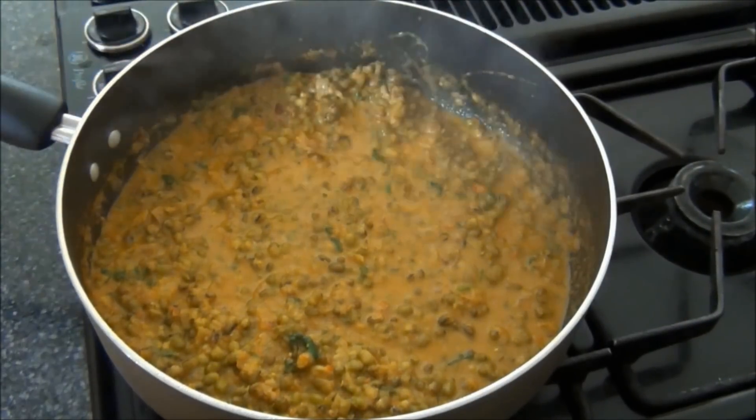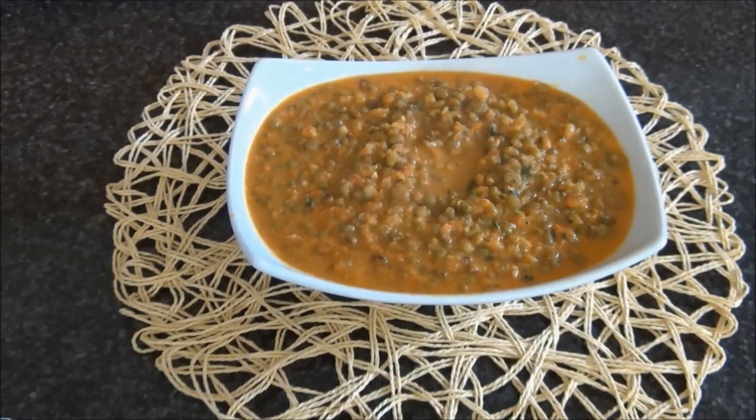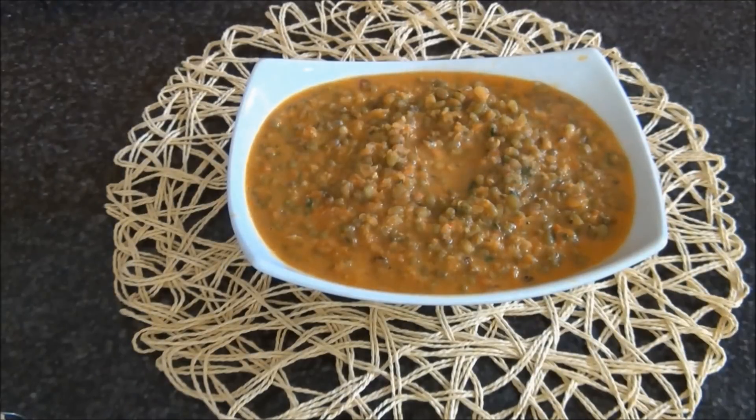Turn the heat off, and this is now ready to serve. To make this dish richer, you can add 4 tablespoons of melted butter at the end — it is optional. This is an amazing, tasty dish. You can serve it with chapati, rice, or any grain. I want to thank Ramachandran for this recipe. Good food, that was Easy Cooking. I hope you'll try it sometime. Thank you for watching.